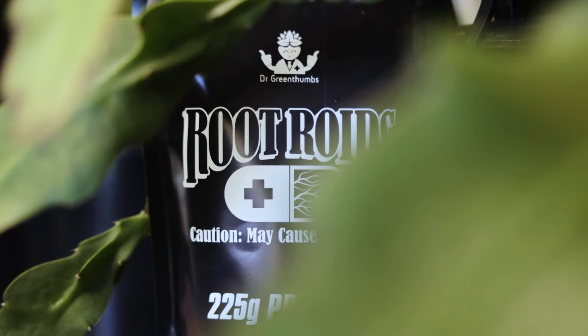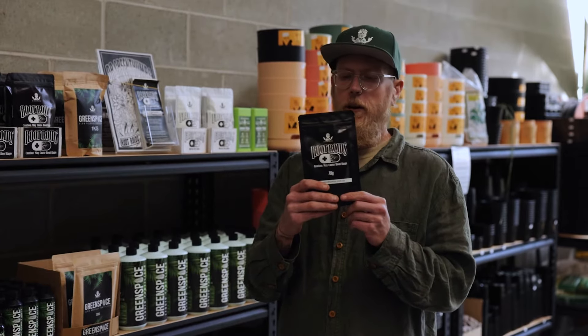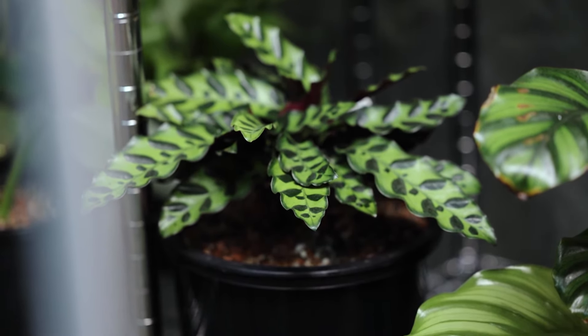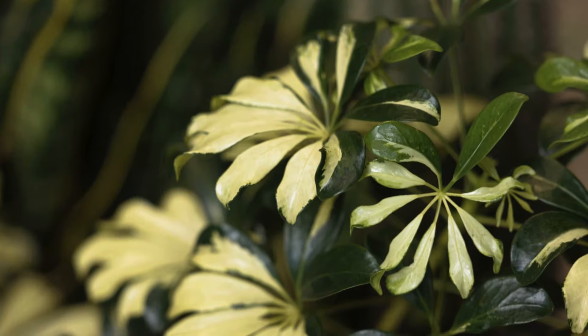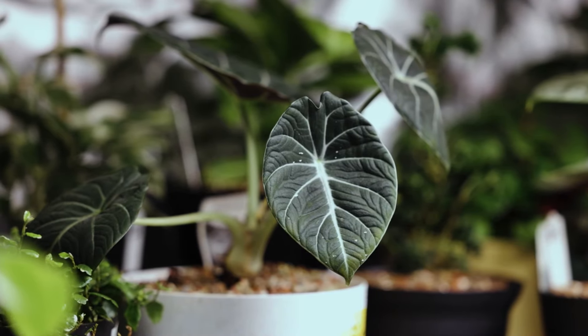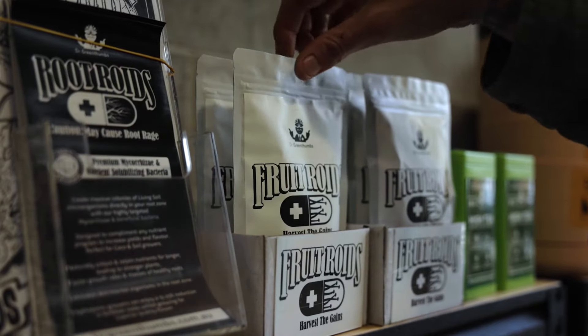One product that most of our customers are going to be very well acquainted with is Root Roids. What Root Roids allows you to do is create massive colonies of living soil microorganisms directly in your pots. This helps naturally unlock nutrients that might be unavailable to the plant and also fight off pests and diseases. It's perfect in all media — including hydroponics and soil.